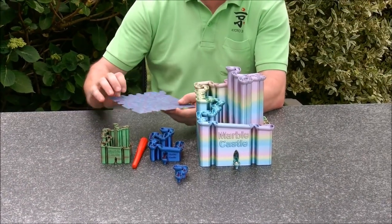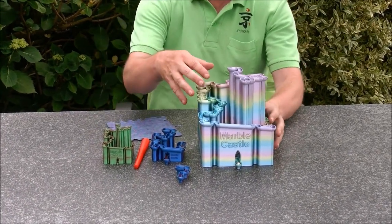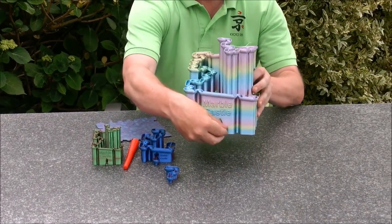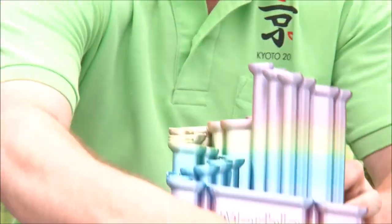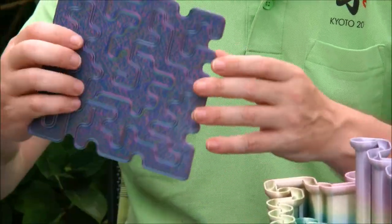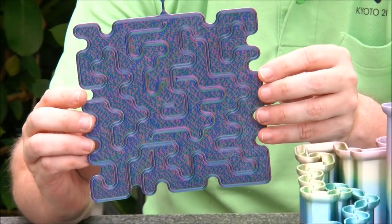I had a lot of fun with the design of this thing. If you look at the bottom, you can see the pattern of the maze — the track — here as well.